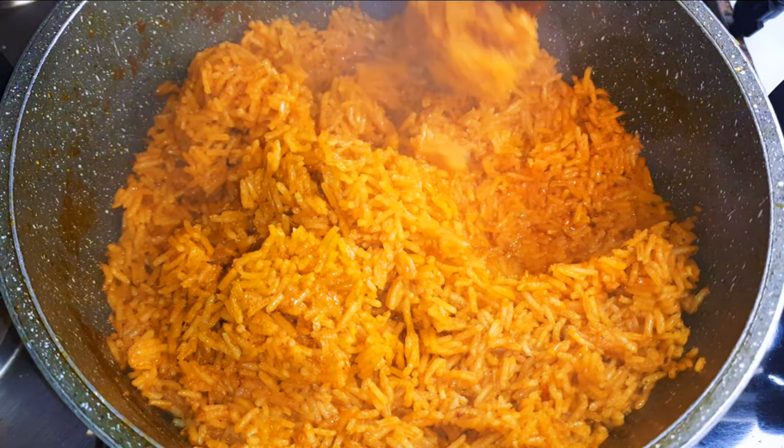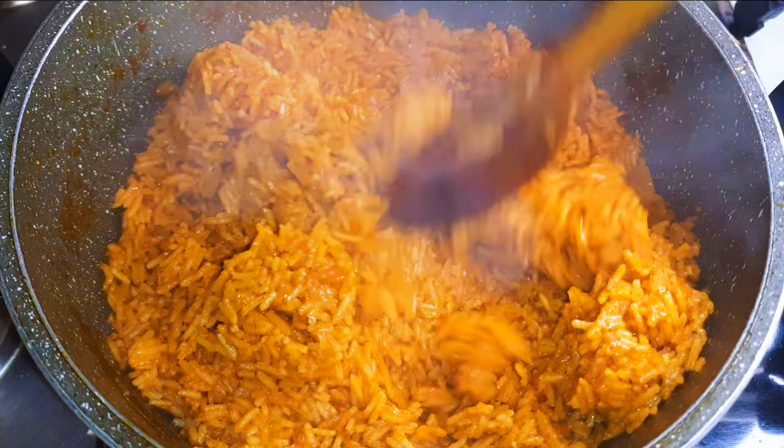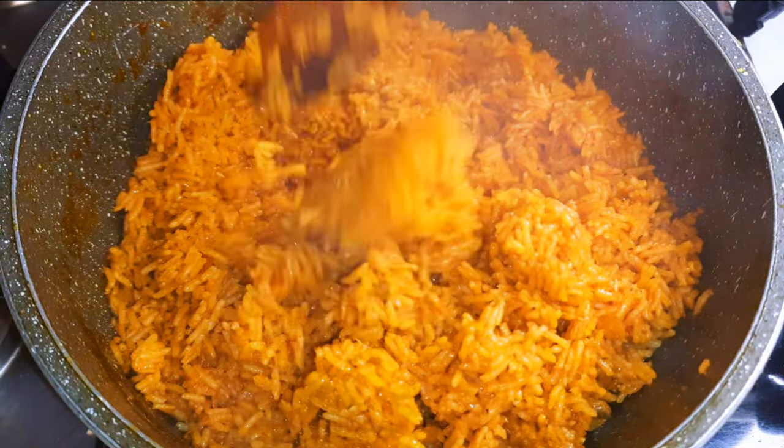Hello, welcome back to my channel. If you're new, you're welcome and I hope you stay. So today I'm bringing to you the most delicious shallot rice recipe ever.